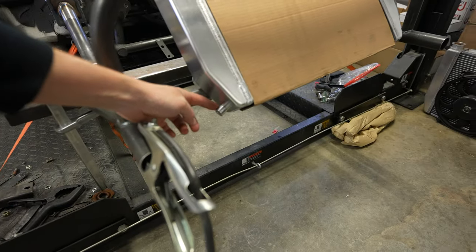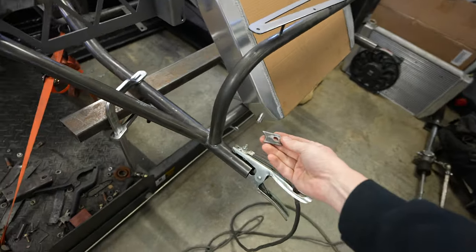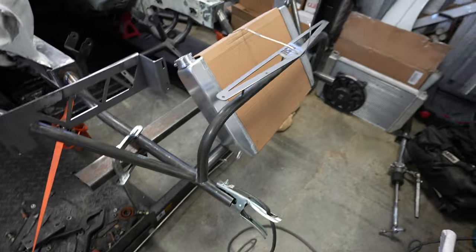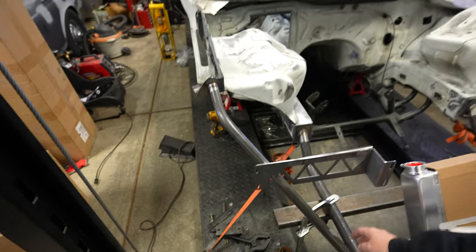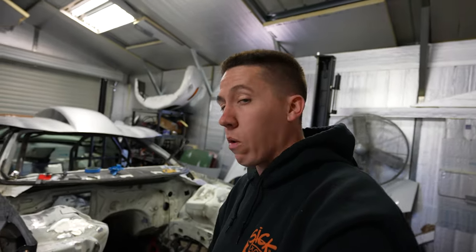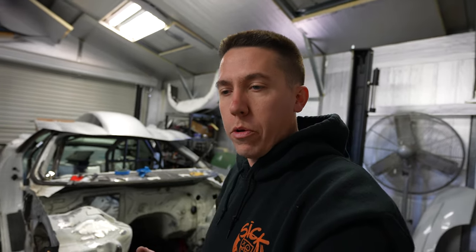Another thing I've been working on: I ordered some aluminum bungs — got a couple tabs made to weld in. In the last video we talked about the intercooler and how I needed to mount it. I had a flat plate in there temporarily, but I need to mount it properly. I could put square tube in there, which would look terrible, or I could cut, bend, and notch my own tubing here at the house.